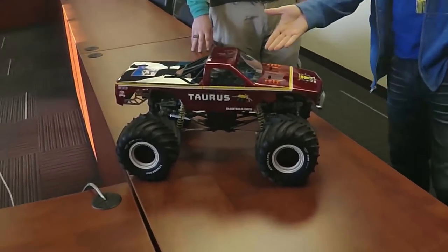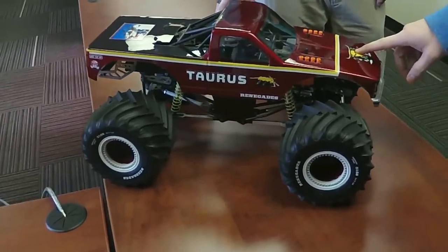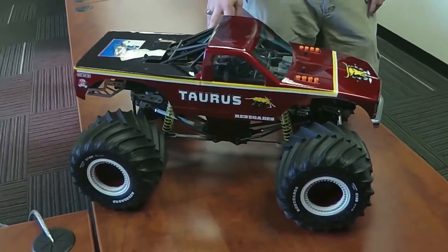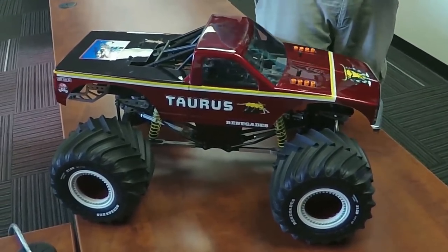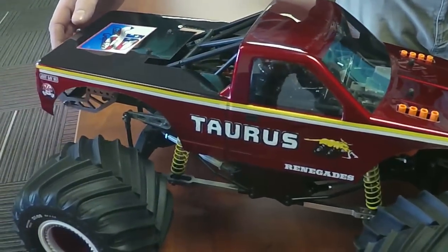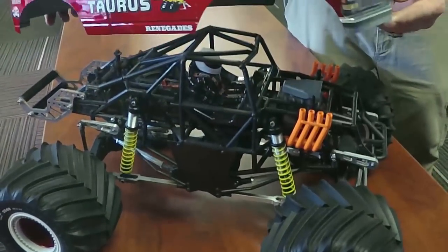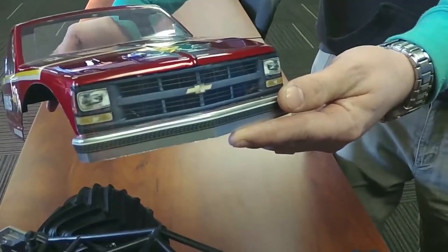Jeremy, why don't we start off with this here — this is your classic Taurus. This is a J Concepts Snoop Nose Chevy body. So in Sport Mod we're going for the 90s look, and with J Concepts they've got this awesome body here, and my winter project has been trying to get all the little details I can for it — just yesterday we're getting the black grills done up for it.